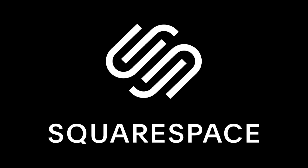So this video is sponsored by Squarespace. From websites and online stores, to marketing tools and analytics, Squarespace is the all-in-one platform to build a beautiful online presence and run your business.